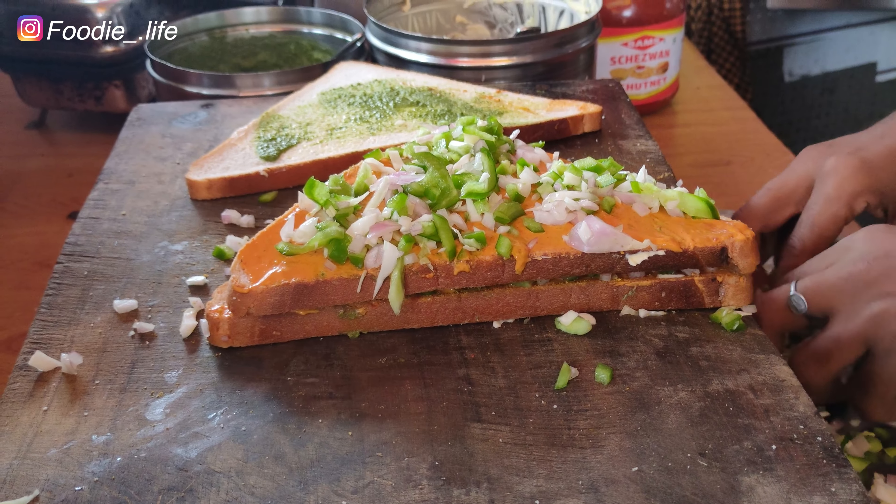I'm going to put the cheese on the side. What is it? Oregano. This is our bread and cheese sandwich.